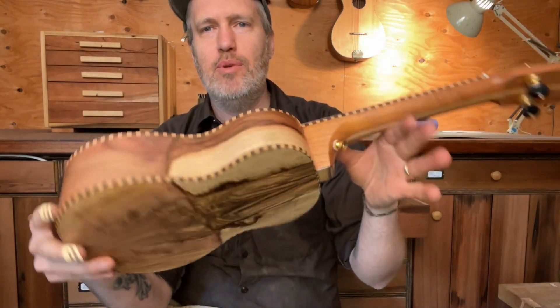And a beautiful grafted pistachio back and sides. We get pistachio from Kevin at woodfromthewest.com. It's an orchard tree, so when it stops making nuts it gets cut down and Kevin helps us turn it into beautiful things. Since it's an orchard tree, it has a root stock and fruit stock that are grafted together, and you can see the graft right there and on the sides here as well.